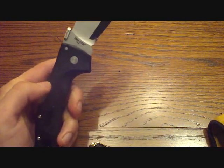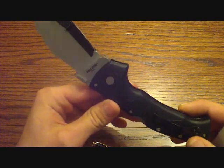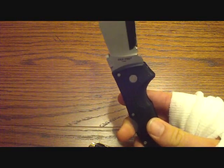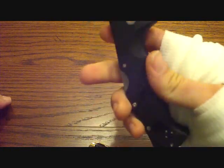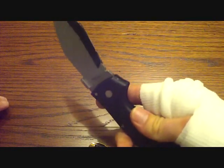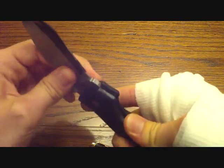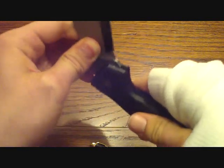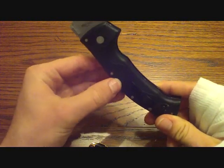Now, before we condemn the locking mechanism — the Triad Lock — I want to point out one thing. I really won't be able to tell if this is what happened until I slow down the video. But there was a possibility that I might have actuated the lock while striking the saw horse, releasing the blade — or releasing it just enough where it could pop, cut me, and then ricochet back. So I don't really want to condemn the Triad Lock just yet. There was a chance that I might have actuated the lock.